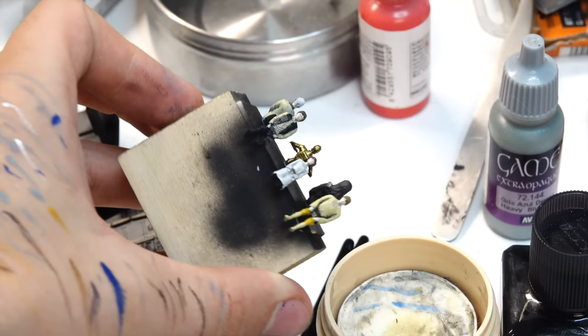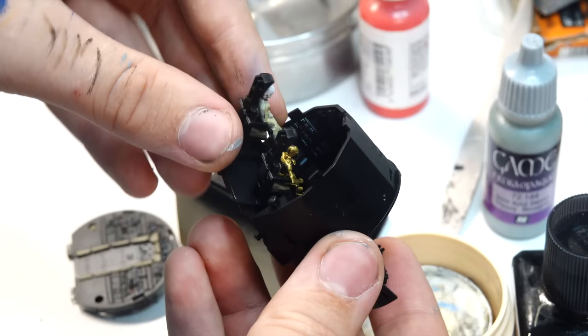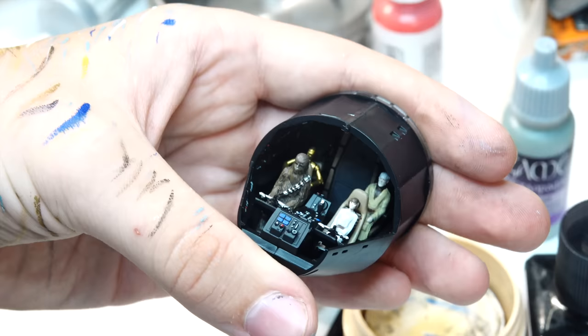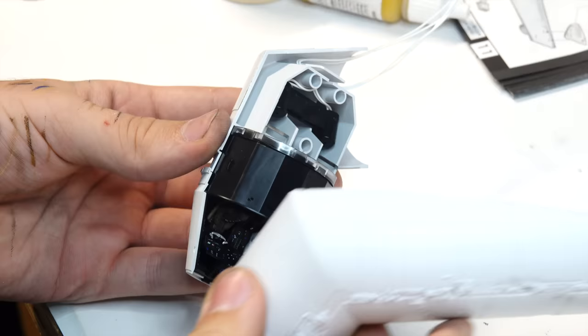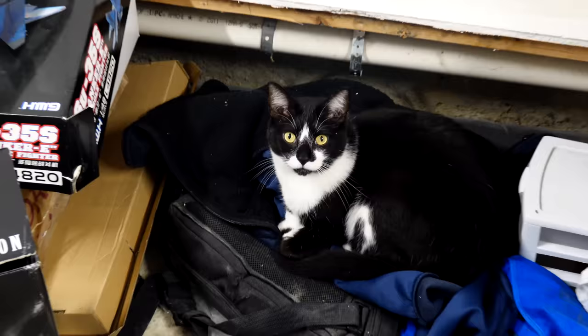I must have accidentally deleted the footage, so you're just going to have to imagine me finishing these figures. And if you're wondering why I have a bunch of paint strokes on my fingers and hand, that's because it's the easiest way I find to get the excess off my brush. Here's my little friend — his name is Fishy. He just wants to let you know that if you like what you see, subscribe, and maybe you'll see more of him.